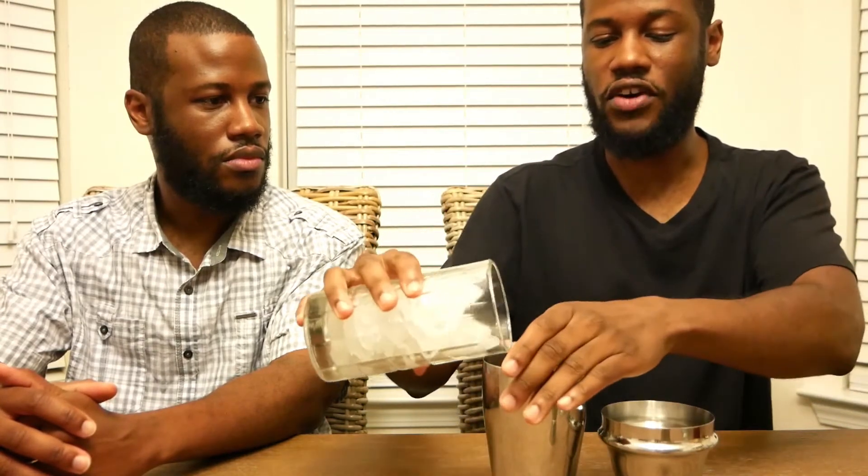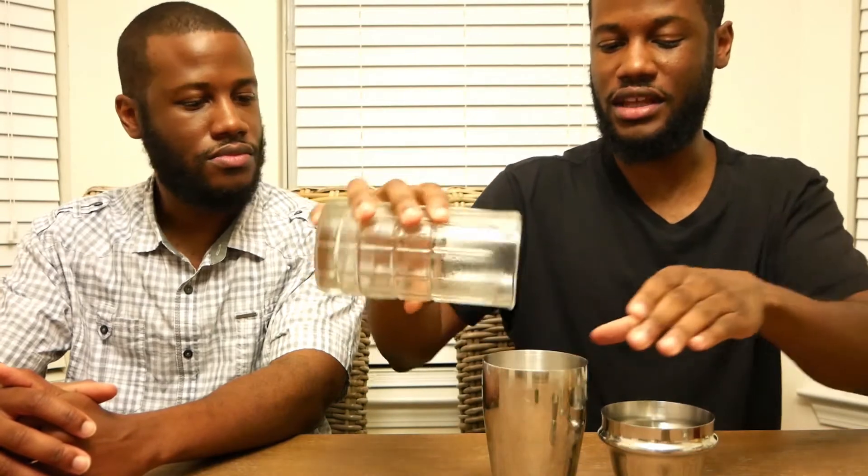Now usually when we do a tequila sunrise we just add everything in the glass and more or less layer it. But I want to do a shake — shake over ice and add most of the ingredients that way instead. And then top it off with orange juice because I feel like the ingredients will mix better that way.